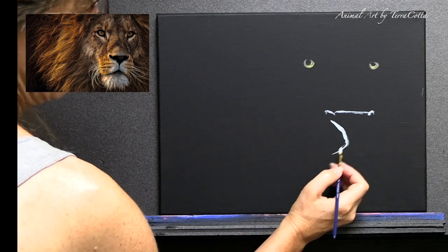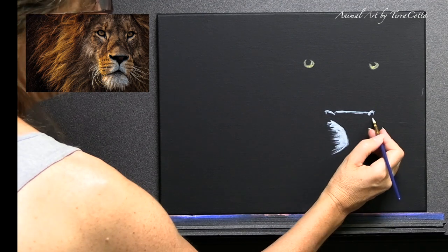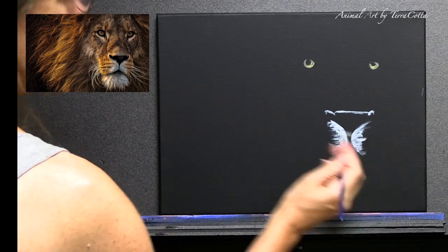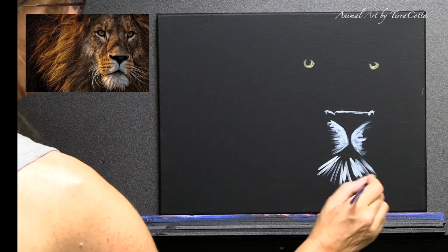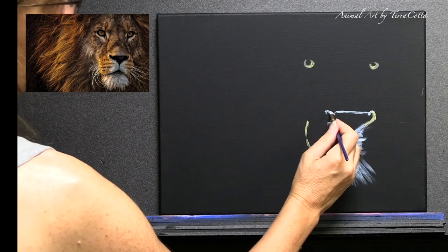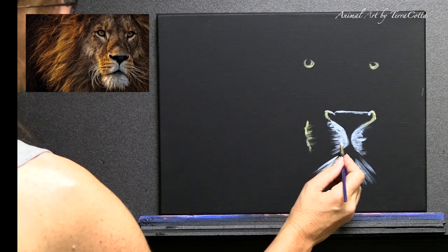So while you potentially can watch the painting, I am going to be giving a quiz — a knowledge quiz on the lion. I have eight questions prepared and you don't need paper, but if you want to jot down your answers that's fine. I'll give the answers at the very end.